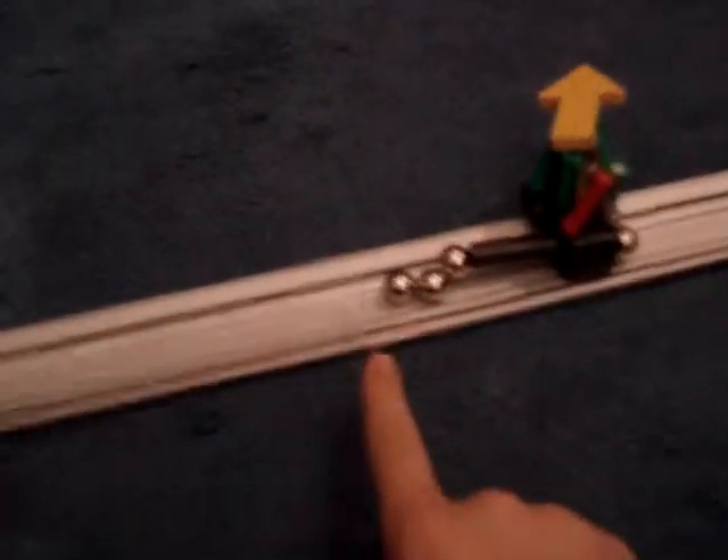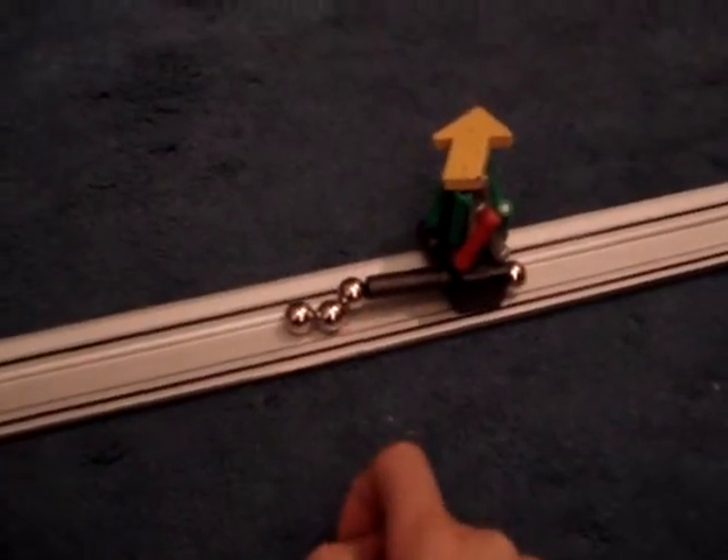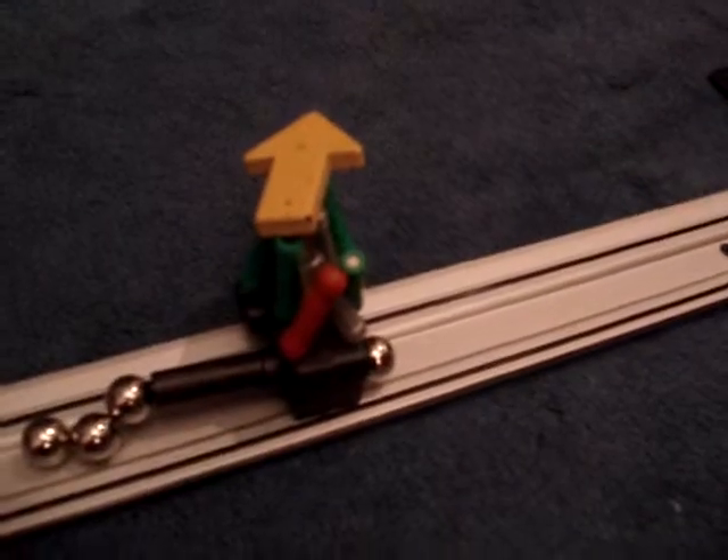So now we know that for this big magnet, we need three balls. If you want to make one, you need a strong magnet or a lot of little magnets. Thanks for watching. Bye.